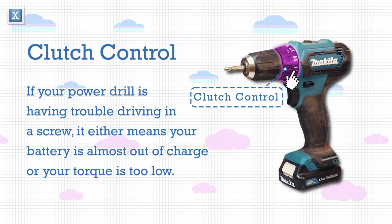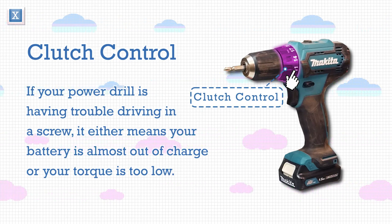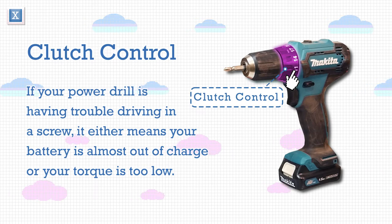If your power drill is having trouble driving in a screw, it either means your battery is almost out of charge, or your torque is too low.